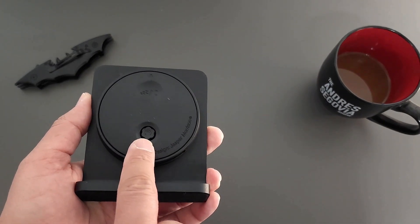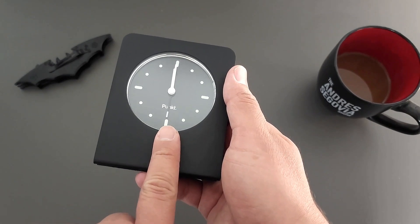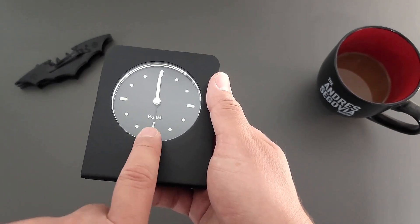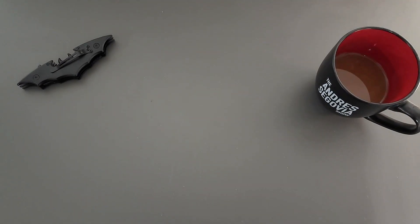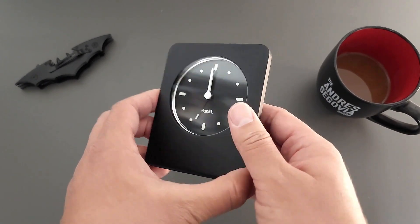This knob is to set the alarm. What I first thought was the second hand — it's not a second hand, this is the alarm hand. Each click of the knob, if you can hear that, represents 10 minutes.